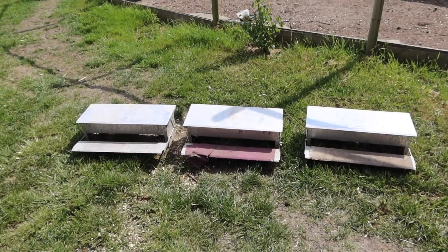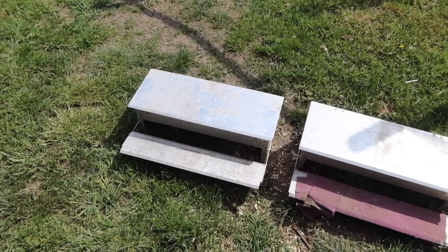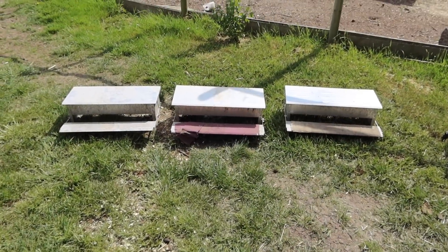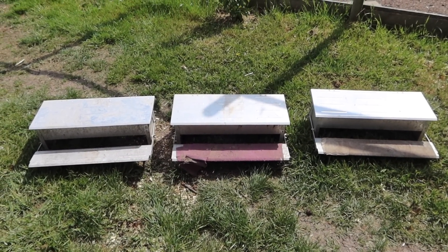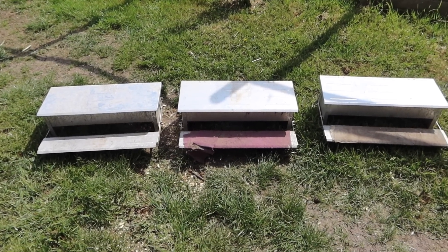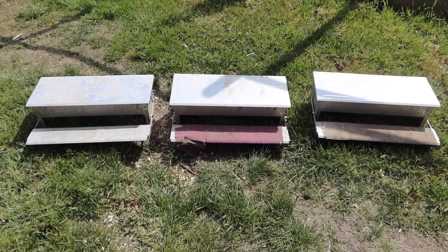Hi guys, welcome to today's video! We're going to be feeding all of my pets in one video — every single animal on the farm. We're starting with the chickens. They have these feeders that open up when they stand on them, but we just put a brick on them since they don't really like doing that. Today the feeders have been emptied and are ready to be filled. I brought them out because they needed cleaning since some of the food got wet yesterday.